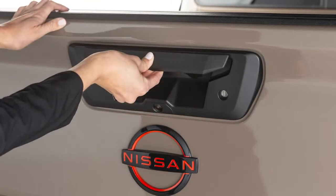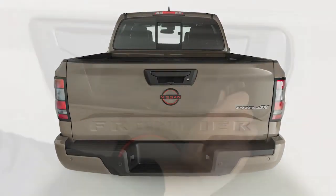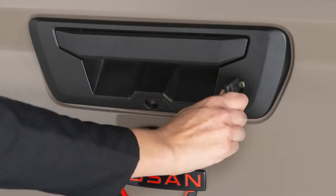Pull the tailgate handle up and lower the tailgate to open. To use your key to lock the tailgate, turn it once toward the driver's side. Turn to the passenger's side to unlock.